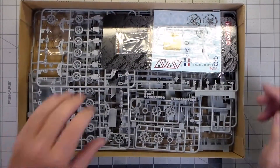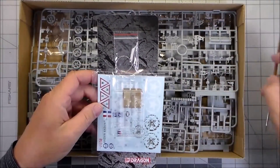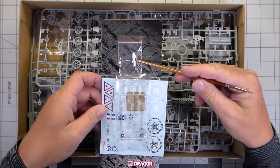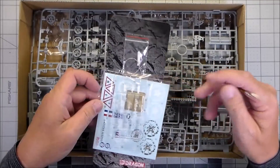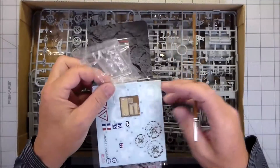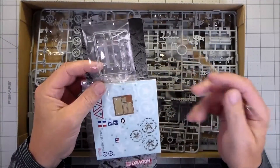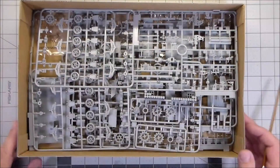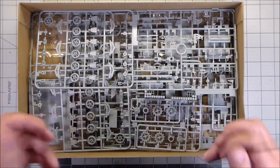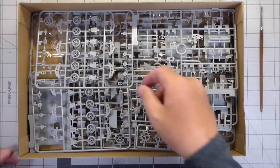This is a smart kit, so that means it comes with some extra stuff such as an aluminum barrel for the howitzer, a steel cable, a small amount of photo etch which looks like some grills, decals, and some clear parts. I've already taken the liberty of opening the plastic bags so you don't have to watch me fumble with a knife trying to get into them.